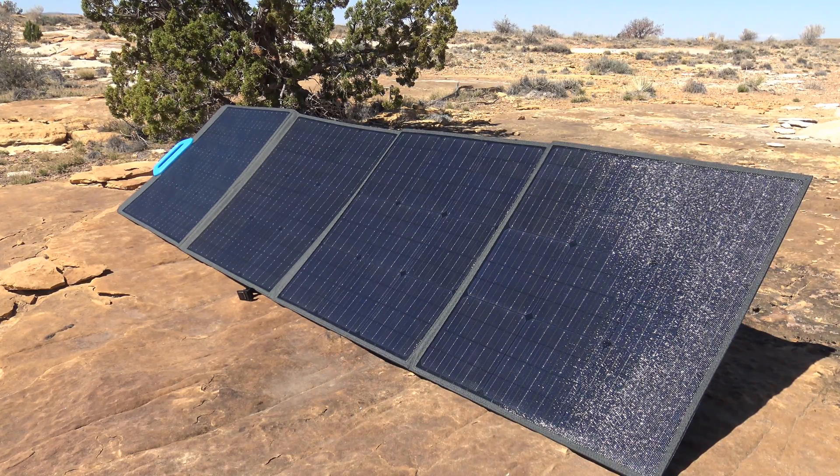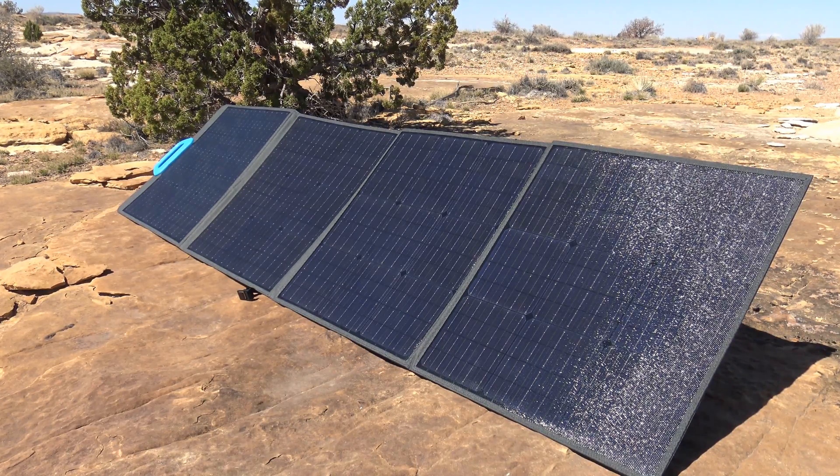It's durable. It comes with MC4 connectors, which will fit most solar generators on the market. And if you have a solar generator that does not fit an MC4, as you'll see in this video, I'll show you my little adapter — it'll definitely accommodate just about any solar generator. When you purchase solar generators, they generally come with whatever connectors you need to hook them up to a solar panel. Not all of them, but most of them do.